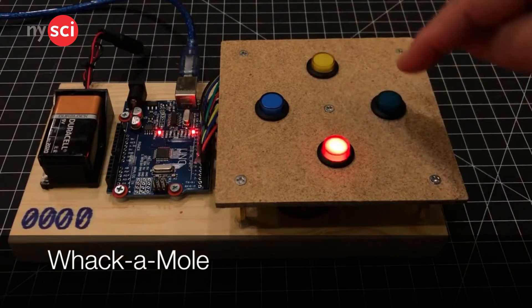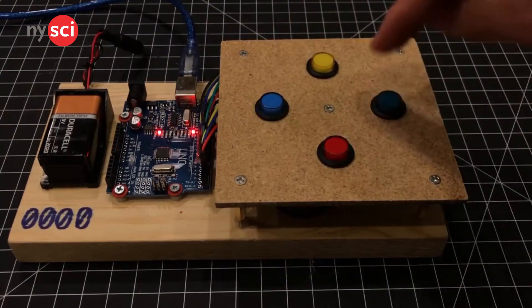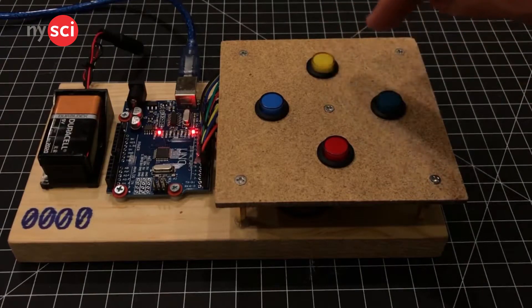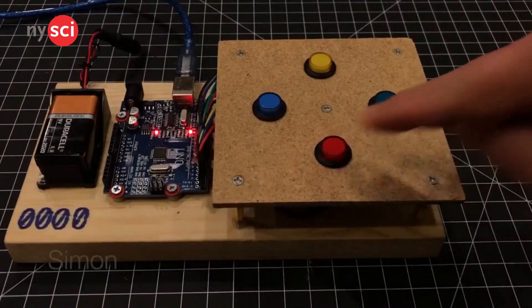Here is a whack-a-mole game using the Arduino that randomly lights up four different colored buttons. The point of the game is to hit the button as fast as you can. After you hit them, a new button will light up. This continues until you mess up, and the whole game will restart.